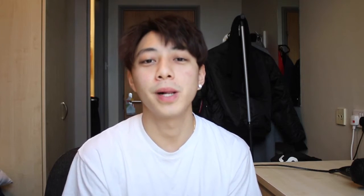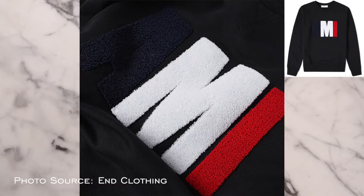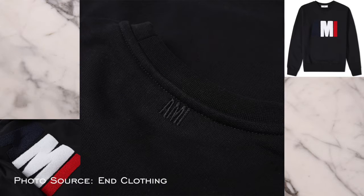So the first item in my wish list is a clothing piece from Alexandre Mattiussi, also known as AMI. It's a navy blue jumper and the logo has the French flag colors on it — blue on white on M and red on I. I like its simplicity.